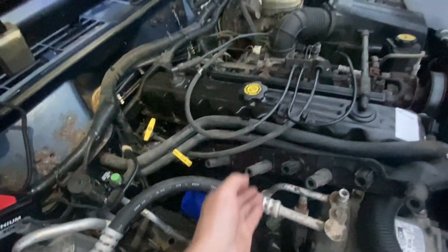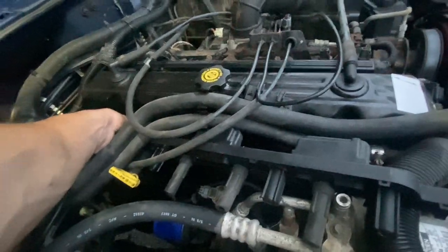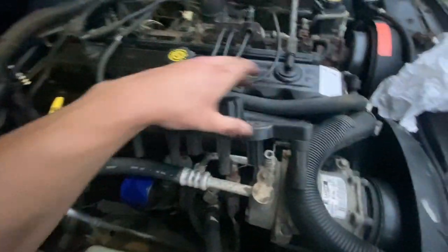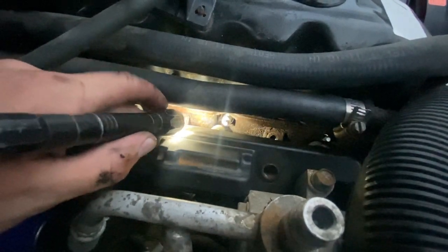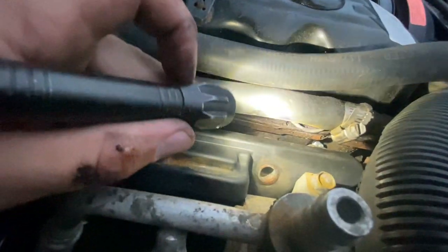Now we need to reconnect this coil unit, so you just need to be very careful with it and get it flipped around here again, making sure it's not getting caught on any wires or tubes. Then just turn it around little by little, finagling it in. We're aiming to get these little rubber coil tubes on top of each of the spark plugs.